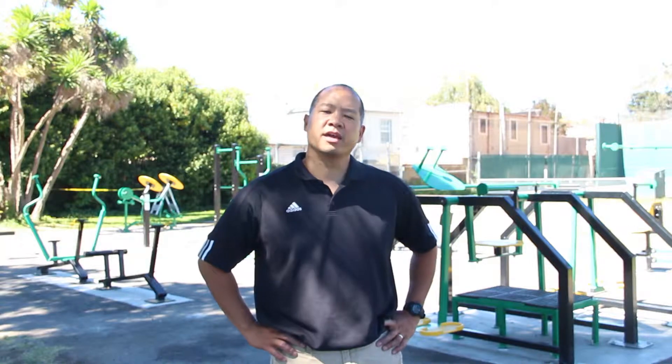Hello, my name's Ken Miller. I'm a board member of the Alameda Friends of the Park Foundation. And today, I'm going to show you how to use the fitness equipment here at Lincoln Park.